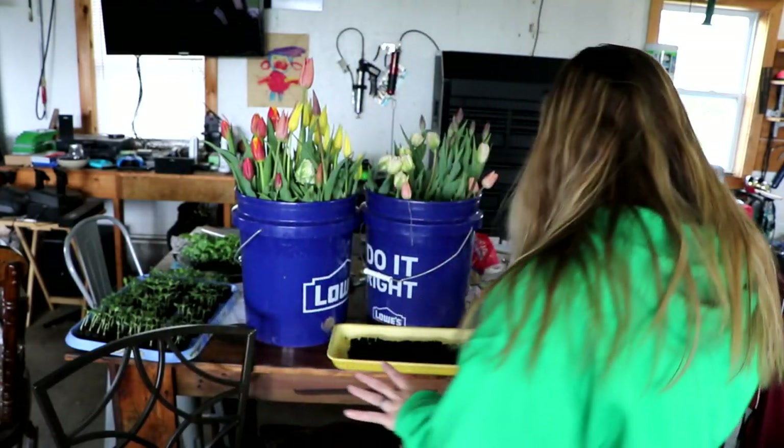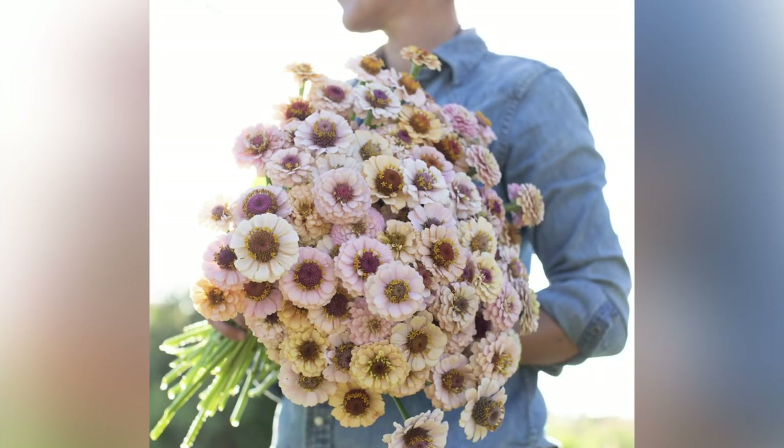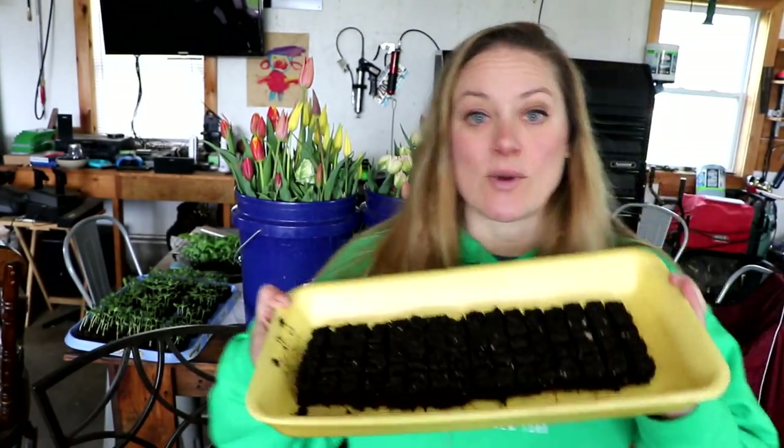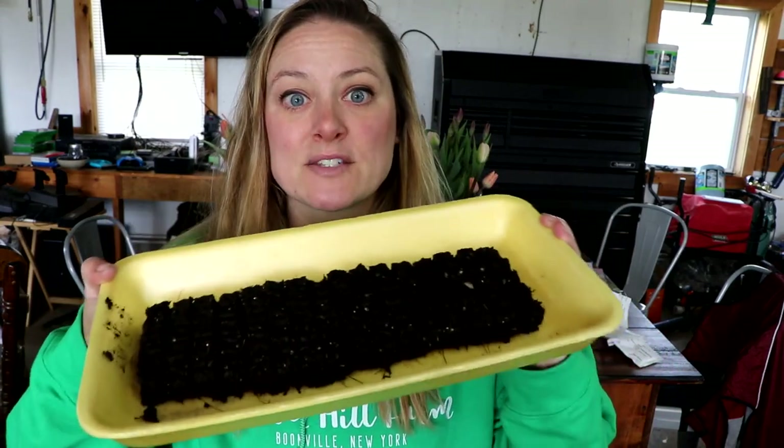First I want to tell you guys the zinnias I'm growing this year — I have more than 20 varieties! The ones I'm starting today is a seed packet from Floret called Little Flower Girl Mix. It caught my eye on the website and I'm really excited to try these colors — they're just beautiful. The way that I start seeds is in soil blocks, so I let them grow up in little soil blocks for a few weeks before putting them out into the soil.